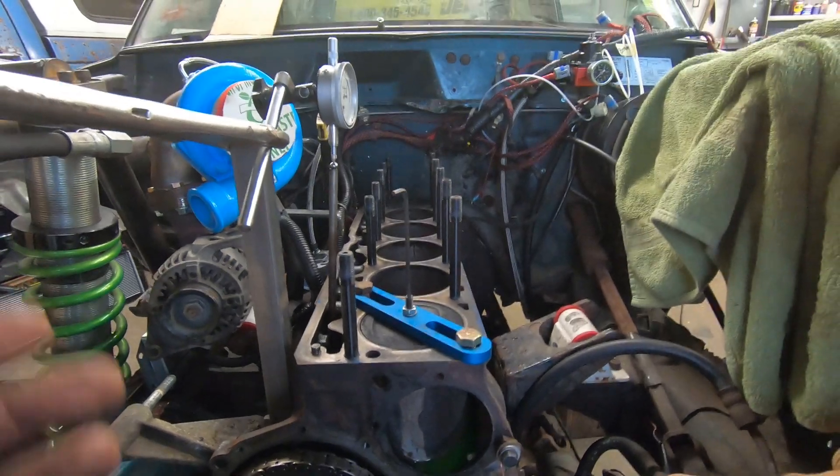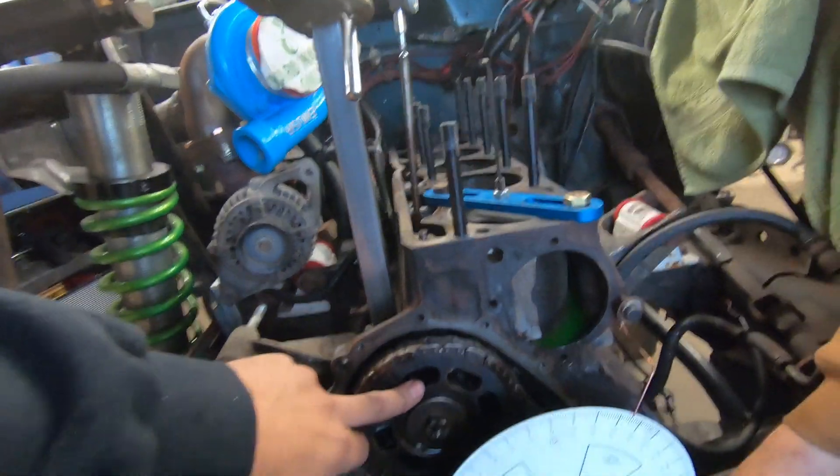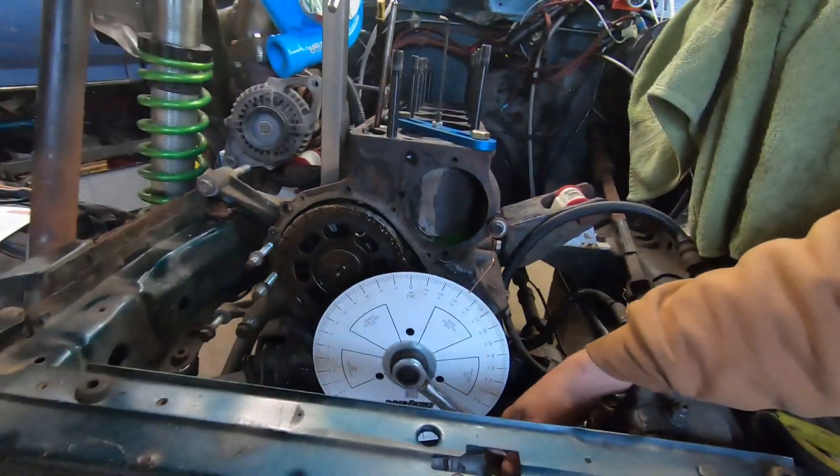If it's not at 44 thousandths, you have to figure out how many degrees it's going to take to get to your desired spec - 44 thousandths or whatever it may be for your camshaft, as everyone's different. Once you figure out how many degrees you need to adjust, you need to buy the correct cam gear to adjust accordingly.